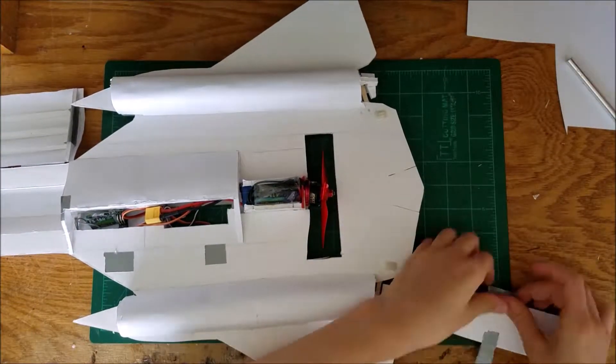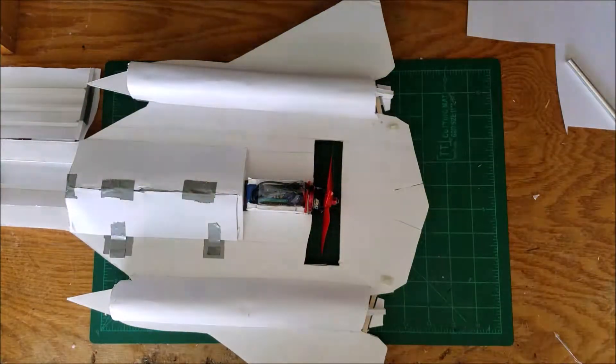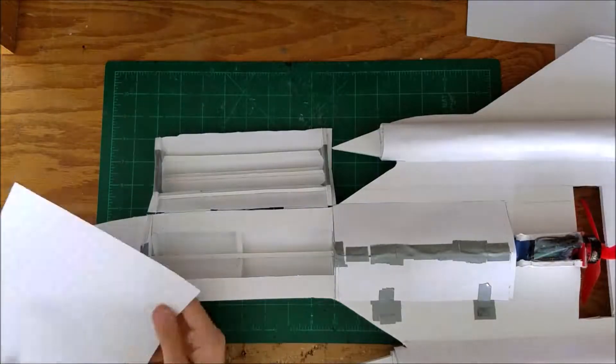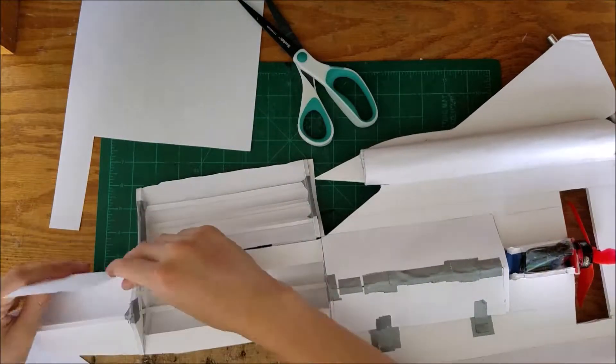I'm pretty sure I built that hatch later in this video, and this is the final video of building this — except if I paint it later. There'll also be a flight video, or attempted flight video. Hopefully it will fly.